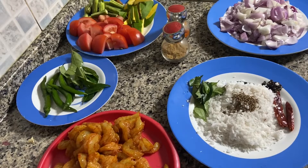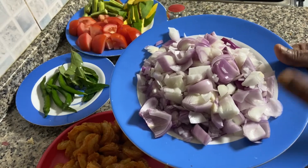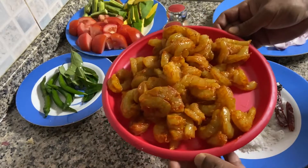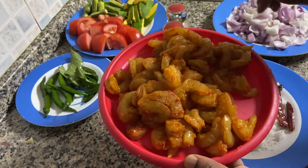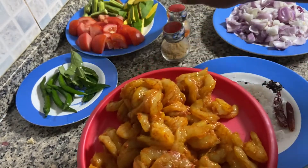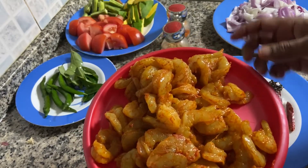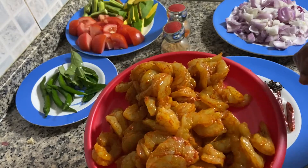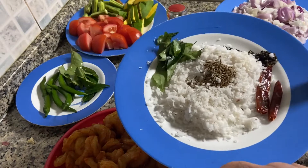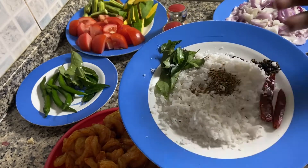For the curry, we need onion — around three chopped onions. Then prawns, almost a kg of prawns, marinated with pepper, chili powder, and a little bit of ginger garlic paste. You have to keep it for almost an hour for marination.